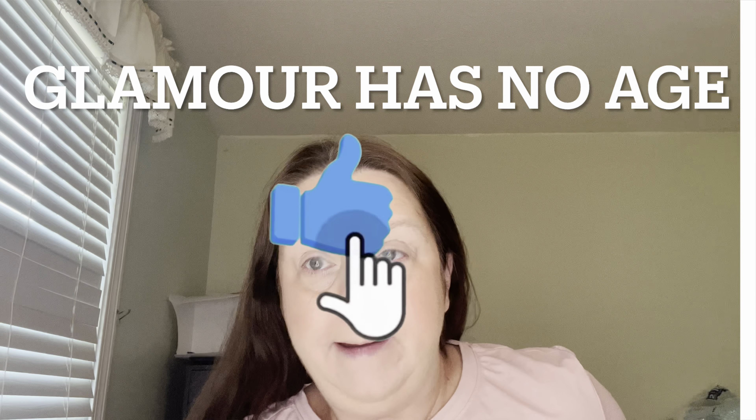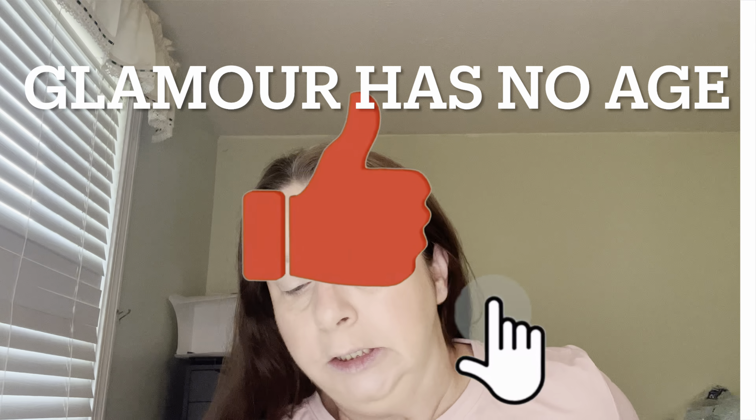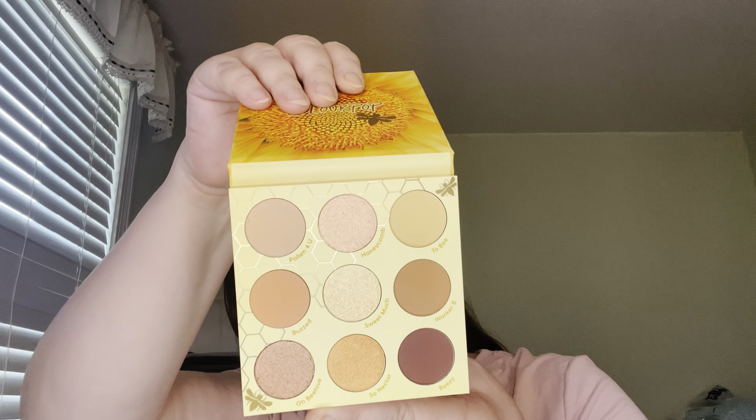Hey everyone, welcome back! Today I have Color Pops Wannabe. I thought this palette was so adorable — it has one, two, three, four, six, seven, eight, nine shades. I don't know what the quality is; I haven't tried it yet, so this is a first impressions. It looks like a basic neutral palette.